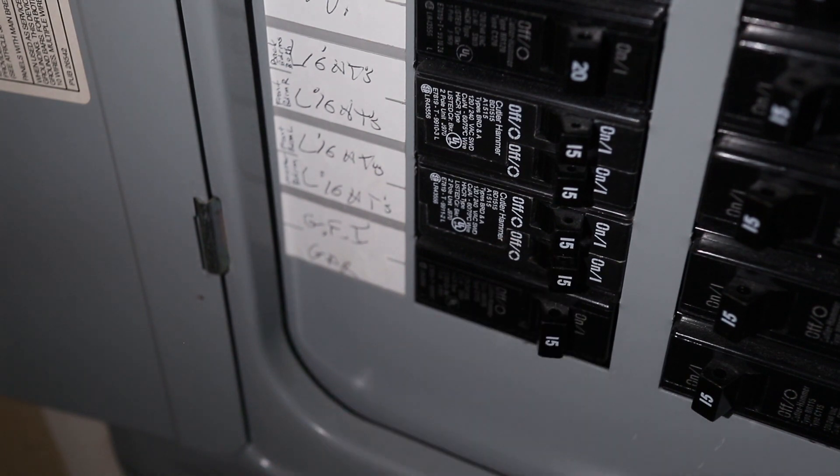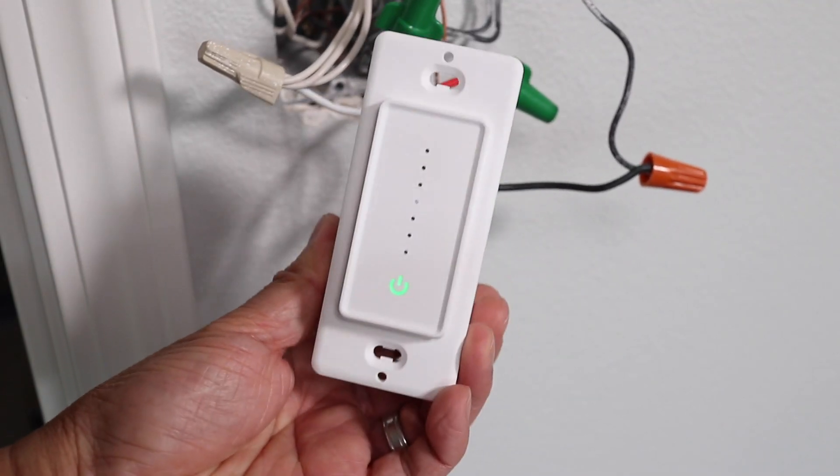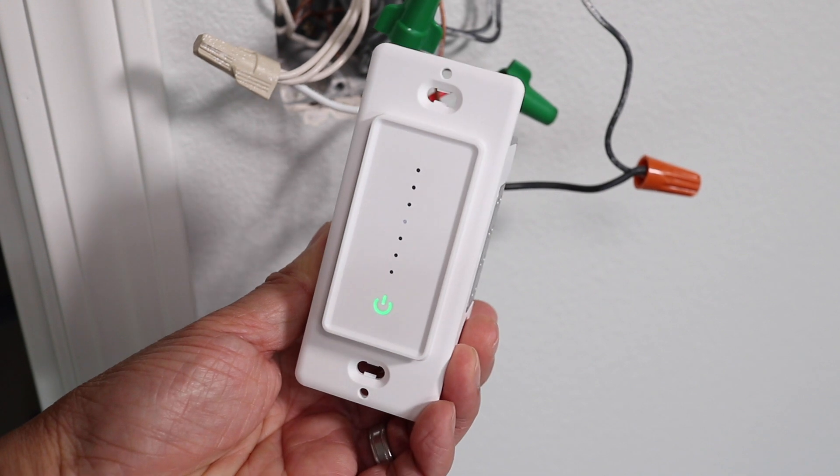Once all the wires are connected, I can turn the power back on in this room. And here I can see that the LEDs are lit up and the switch is fully functional.